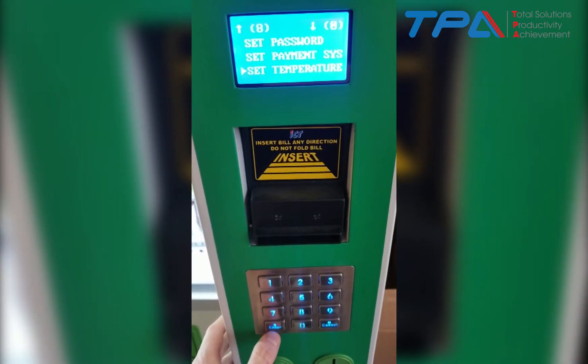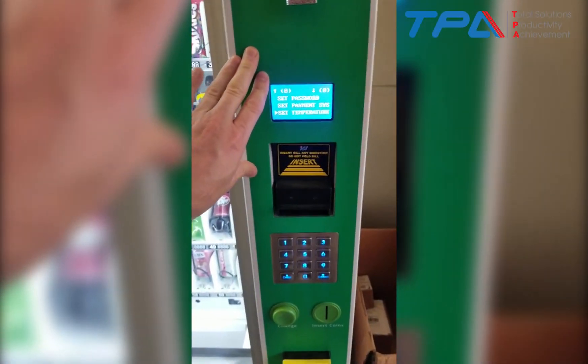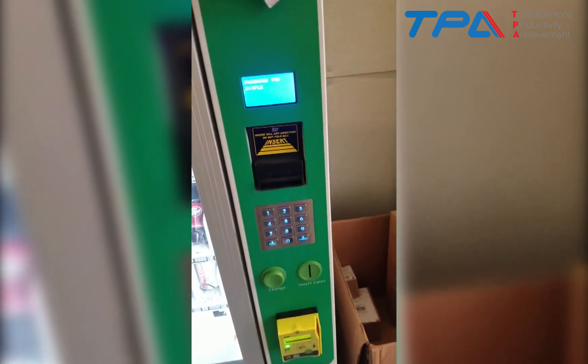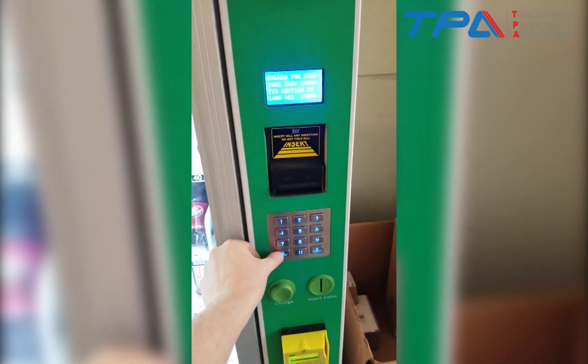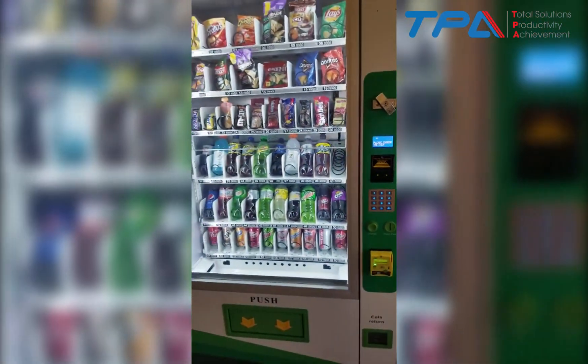That will turn on your compressor. Once you're done, shut the door and close it, then just hit the Enter button to go to the main screen where it says 'Please use an item,' and your temperature is now set.